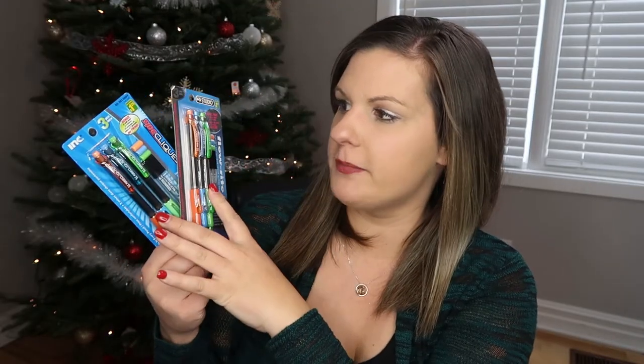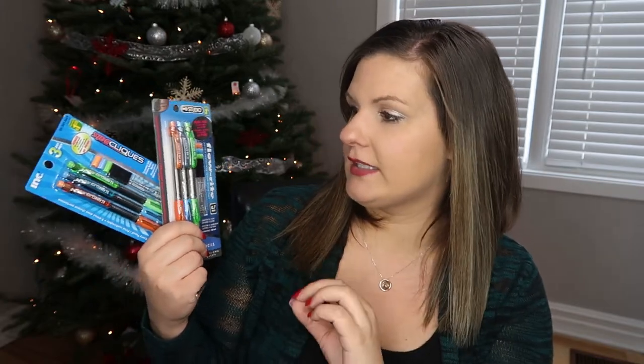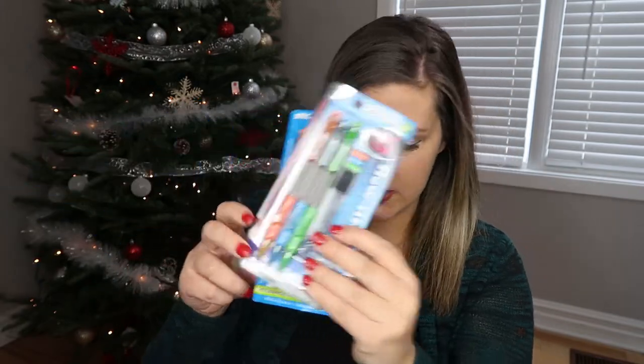To finish off with the last few items, we ended up getting them a package of mechanical pencils each. They do a lot of writing for school and at home, and these always seem to go missing so it's always a good idea to get them some fun pencils in different colors. They are really enjoying these right now — they're a lot less sloppy when writing with them and they don't have to struggle with sharpening.